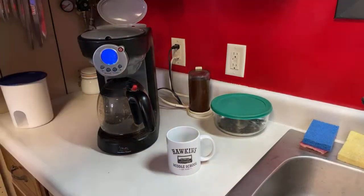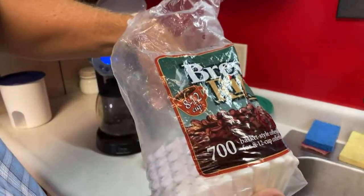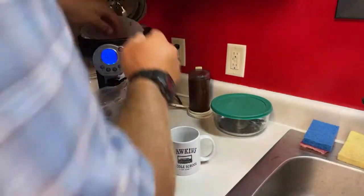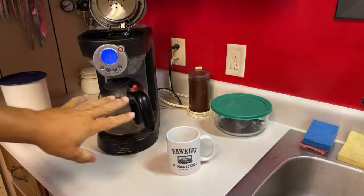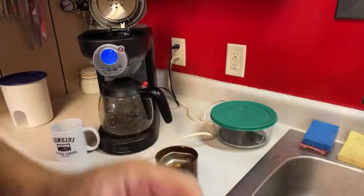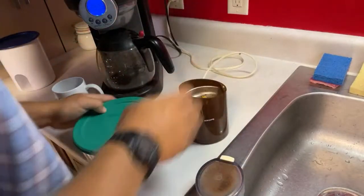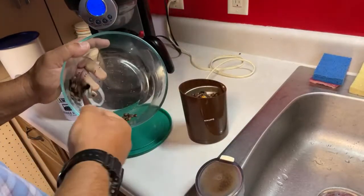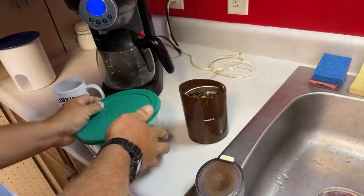Alright, first things first, let's get the coffee going, mainly because I'm like half asleep right now. When I buy my coffee I buy the 700 pack — why? Because if I live long enough I'm gonna go through all 700 of them, I promise, one a day. The machine's due for deep cleaning but we're gonna be fine today. Make sure I'm getting all this in here.